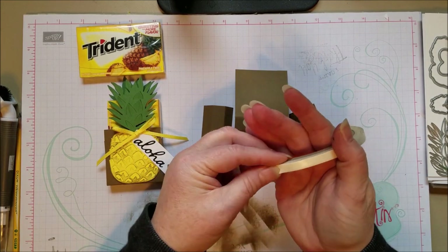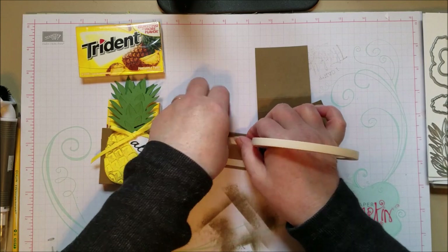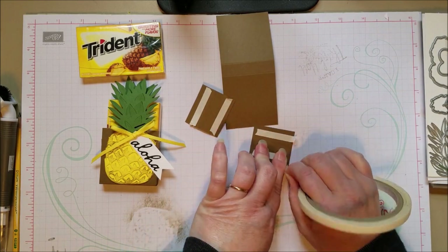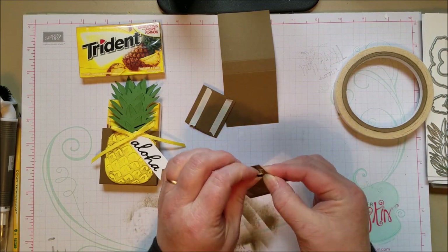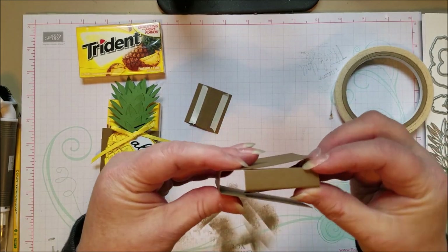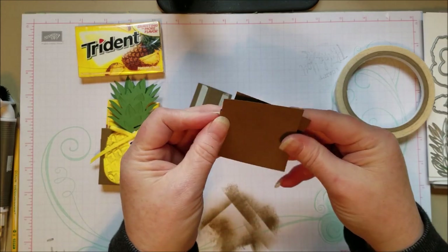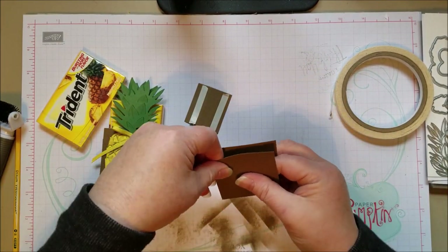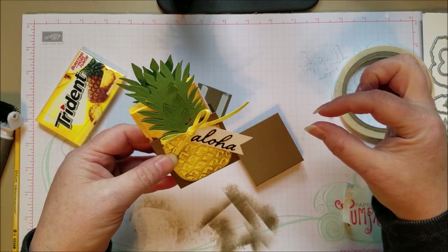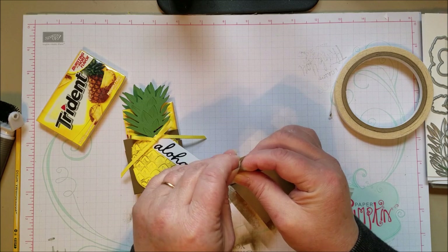To put the box together, I like to use my tear tape because it is really strong and I know the box is not going to fall apart when I put the treats in it. I'm going to put that right up on that score line, and then you're just going to tuck it in and turn this into a sleeve for the gum. You can change the size of your box — this one is 2 and 1/4 across because I had to fit the gum. If you have something smaller like a Lifesaver Roll, you can do something in a cello bag or put a cello bag inside a box. It just depends on what kind of pineapple treats you find.